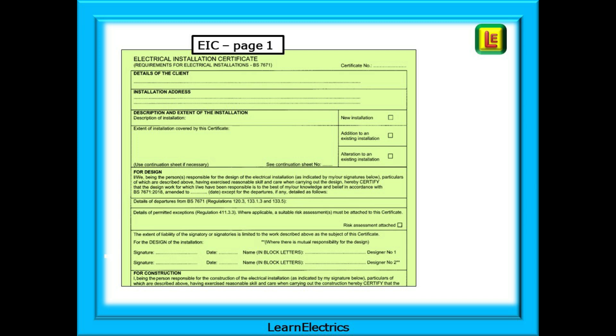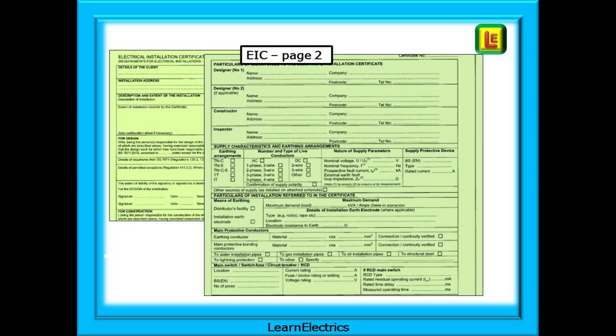It comprises two pages — this is page one, this is page two — and most domestic work that requires an EIC to be completed would also need to be notified. More on this soon.